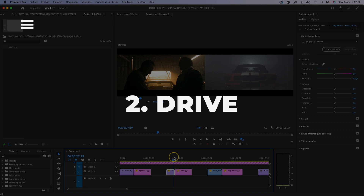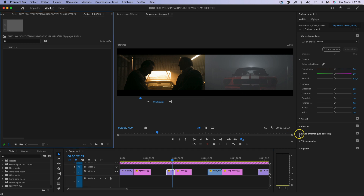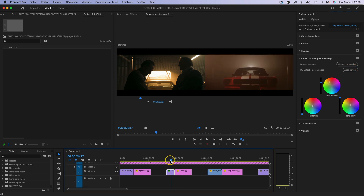On passe maintenant au deuxième cas d'utilisation. On va utiliser la référence du film Drive pour l'appliquer à ce plan avec la voiture. Toujours la même méthode : je vais dans mes roues chromatiques et je clique sur Appliquer correspondance. Ça a moins marché ici. Ça fait quelque chose d'un peu trop rouge par rapport à ce qu'on a dans la référence de Drive — dans le fond et le brouillard, c'est vachement rouge. Malheureusement sur ce deuxième cas d'utilisation, ça n'a pas marché. Ce n'est pas un outil parfait.